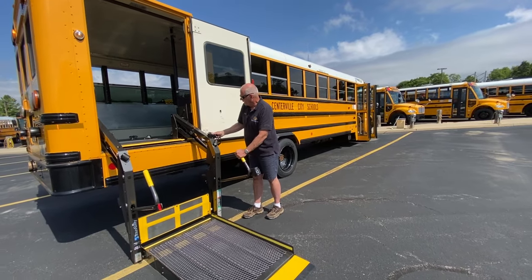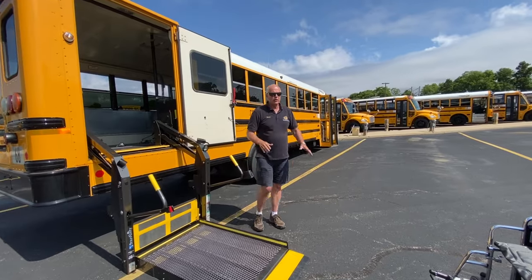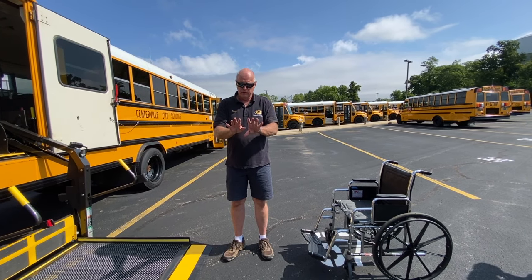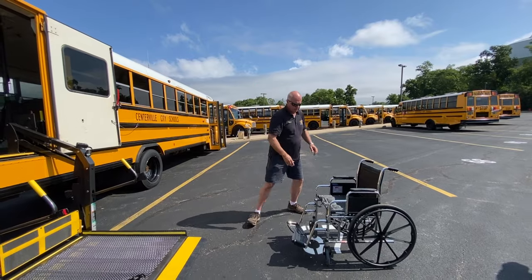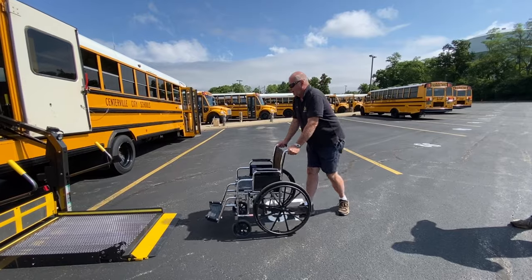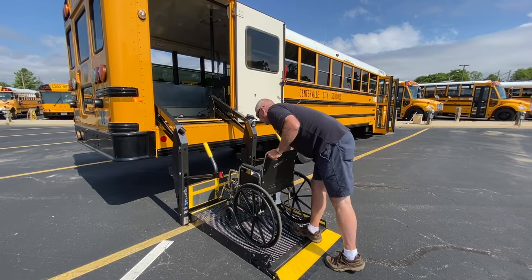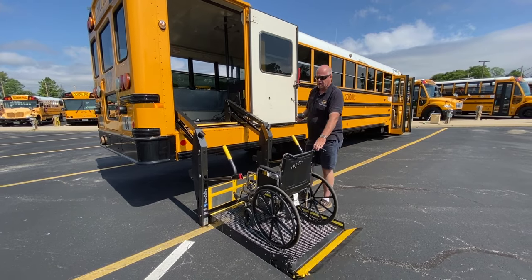When we load a student on, we want to turn the chair around and back it up. I'm going to show you the improper way to do it so you'll understand why we do it the other way. We're going to unlock the chair. Improperly, I'm going to put the chair on facing forward because some might think it's easier to go in on the bus this way. Lock the chair, come around to the side, start to come up.